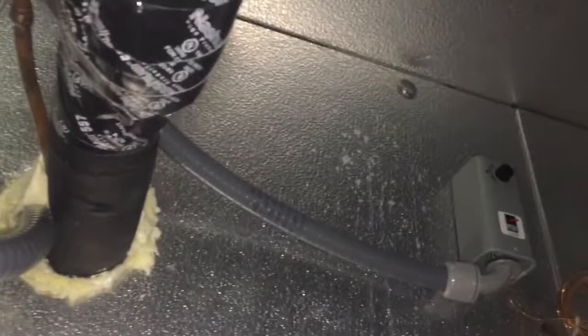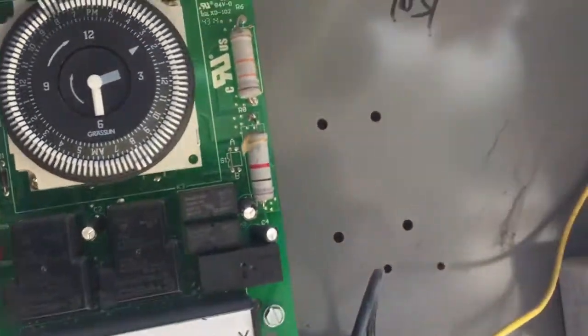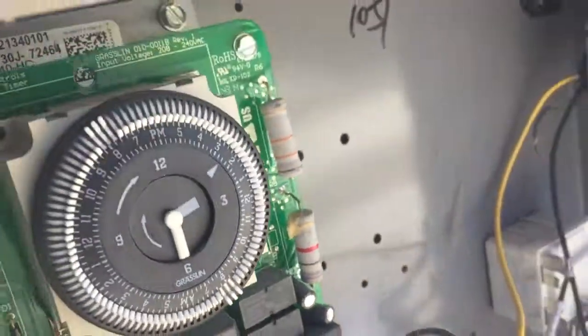The solenoid valve is energized now. The liquid line is warm, so you can tell the compressor is running. It was off on the low pressure switch. As far as I can tell, the thermostat might just be a little bit off. The unit is operating now — there's nothing wrong with it. I'm just gonna leave it like that. That's it, thank you.